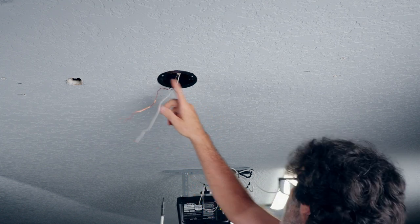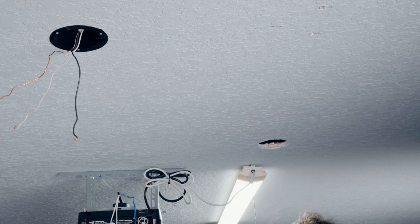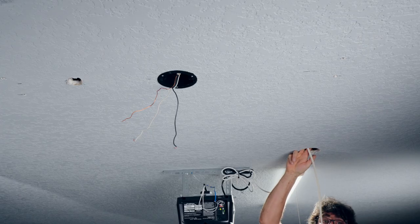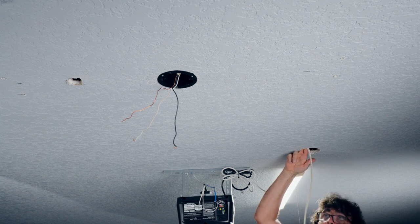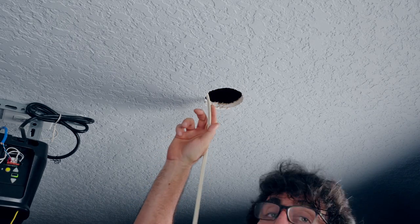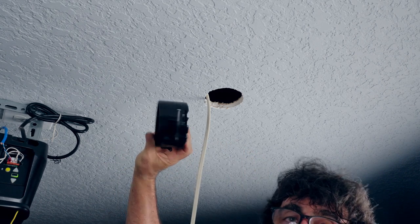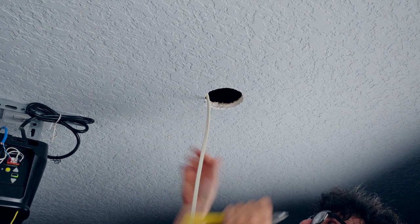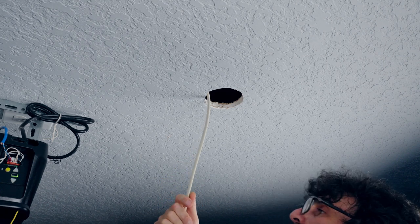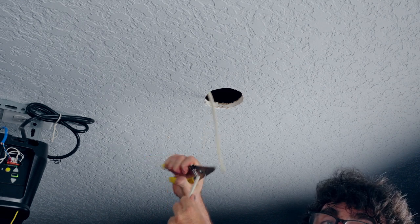In my case, I just need to run a wire from one box to the other - pretty easy with attic access. I feed it up and bend the end to keep the wire from falling back out. Once the wire is run into the other box, I feed it through the side and cut it. I'm using 14-gauge wire because this is a 15-amp circuit - make sure you use the right size wire for your application.